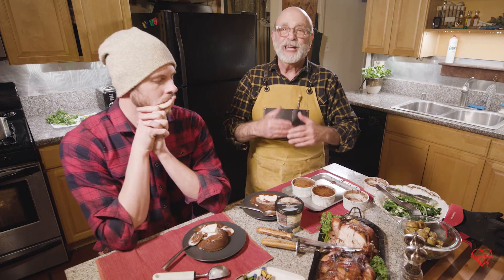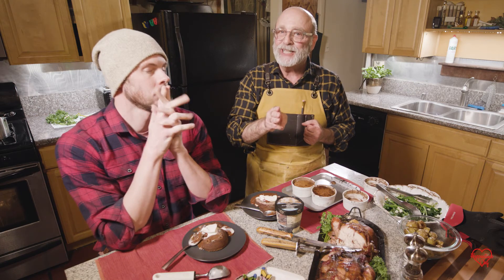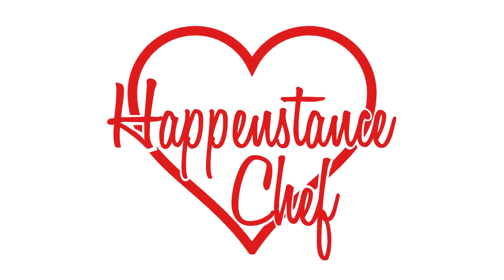From the Happenstance Chef and Andrew, Happy Valentine's Day everybody! Be sure to like, please subscribe, and if you want to know when the next episode is, hit the bell. Please feel free to comment below. Delicious!